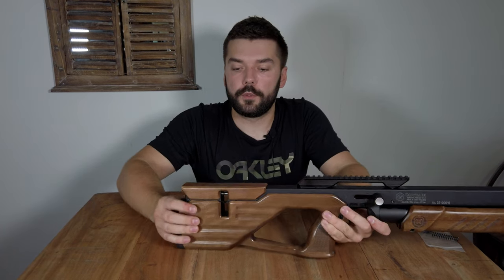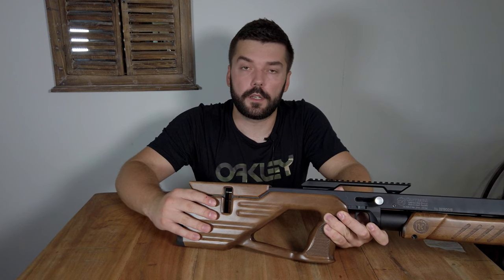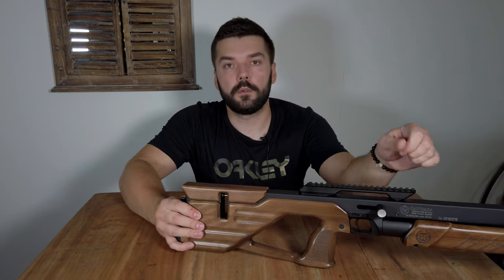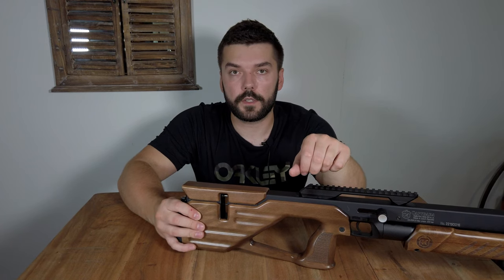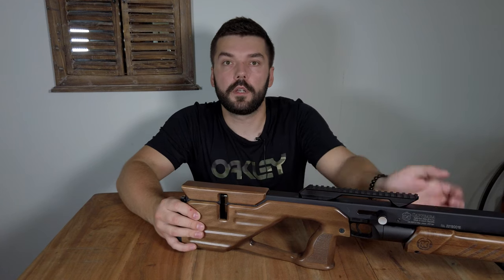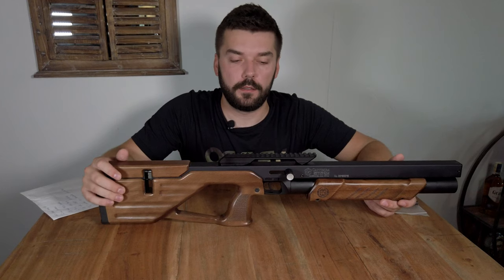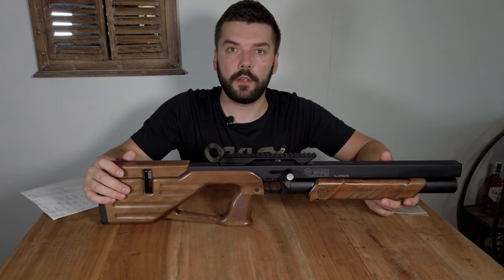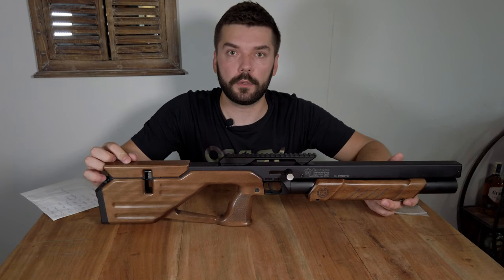Another new feature is that you cannot load two pellets at once, since it has an anti-double feed mechanism. If you cock the rifle and then forget and cock it a second time, the magazine will not rotate, so you will not chamber two pellets into the barrel. But there is still one main thing I haven't mentioned yet — the semi-auto kit.